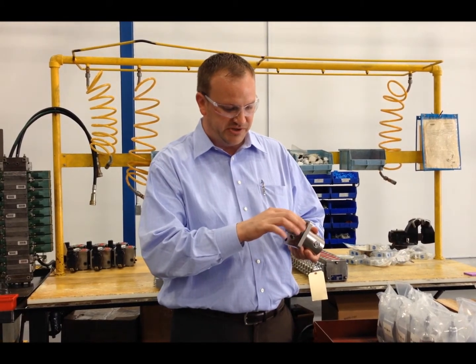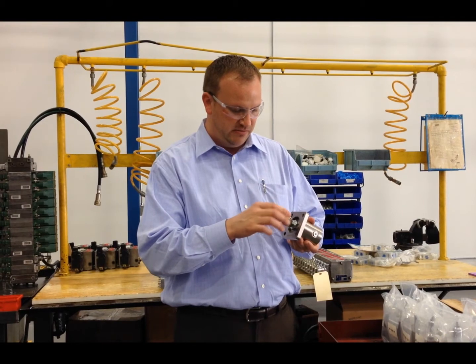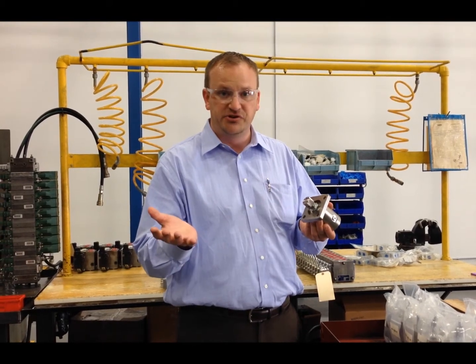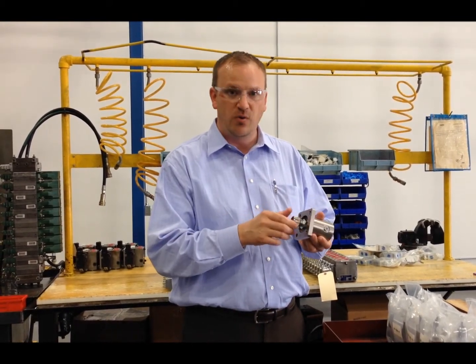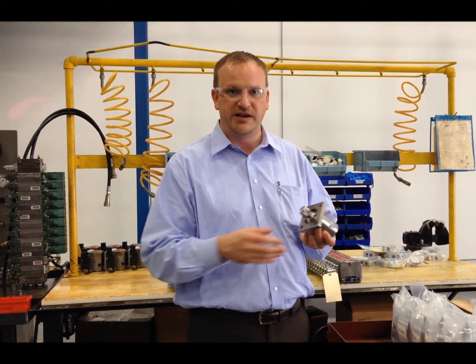Flush mount with countersunk bolt holes, so it'll look really nice in your panel, and it's available to ship out of stock. If you have any questions or need any further information, contact your local Hydro-Equipped salesperson.